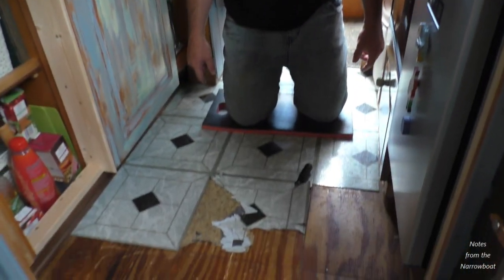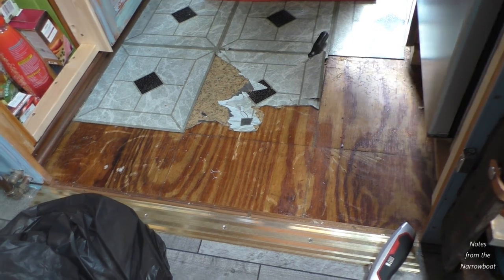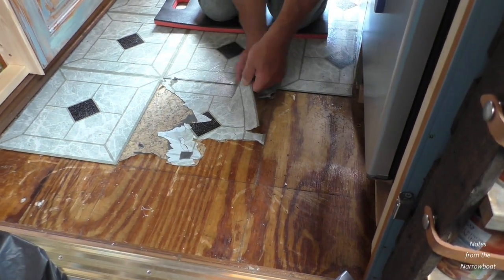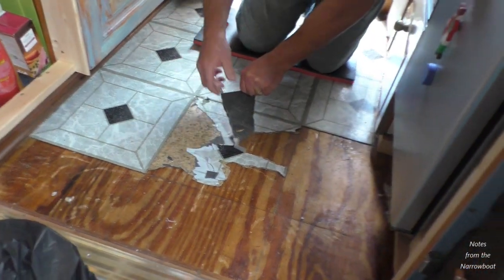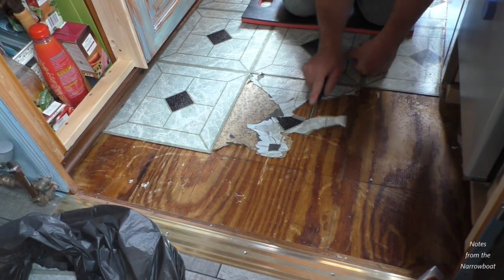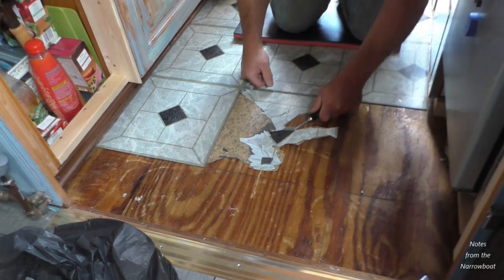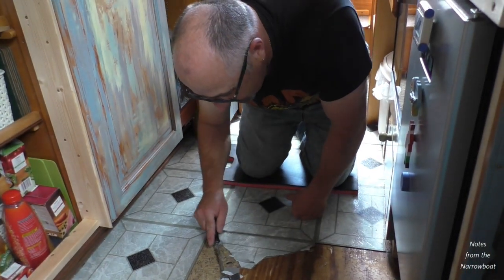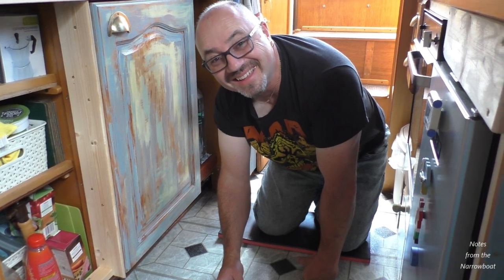Our next job is taking up all these vinyl tiles. There are two layers and they've been stuck extremely well. I'm having to use a screwdriver to try and push them off - it's not much fun. We didn't want to leave them as we're putting black carpet tiles over the top and we don't really want this underneath. I'll just sit on the new sofa and relax while you do it. Now that it's in, we're happy with it.